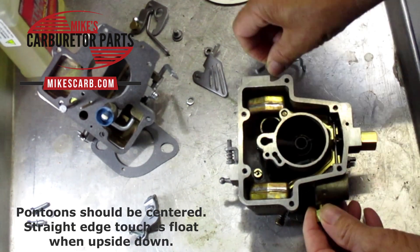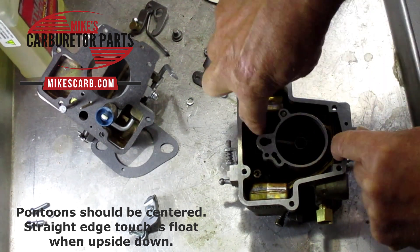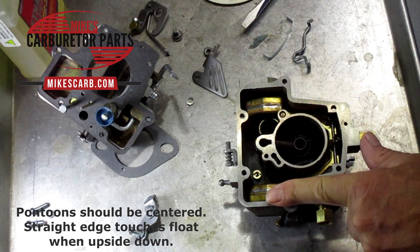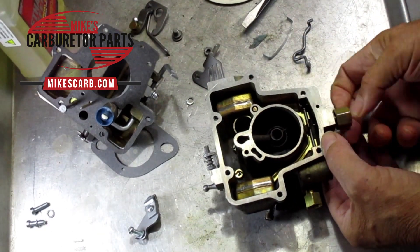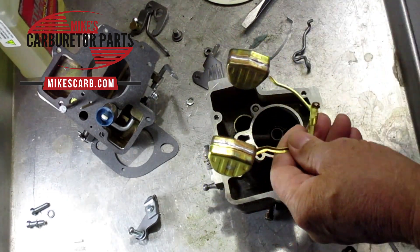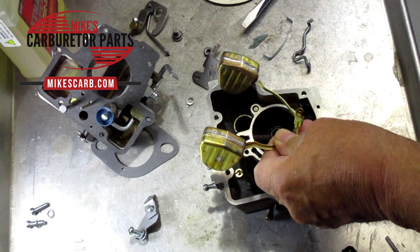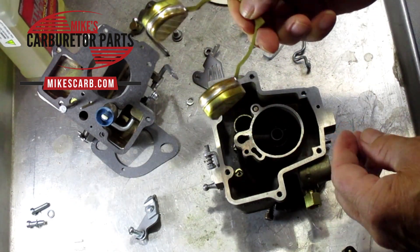Check that the float moves up and down freely and isn't catching. When it lifts up, put a straight edge across the pontoons — it should just barely touch the top. This carburetor has brass pontoons; we've replaced the nitrophil ones. We found some nitrophil floats being made now are not holding up to ethanol, which is why we've gone almost completely to brass. You can shake the float and listen — is there any fuel sloshing around inside?